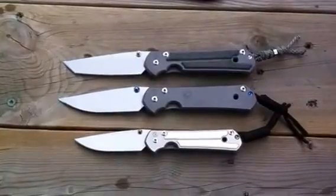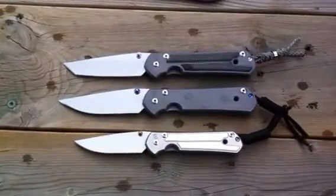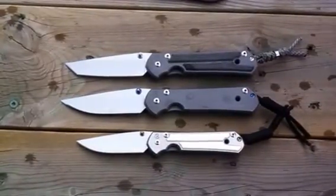So there's my Sebenza collection. I've got a couple more videos I'll be doing, so stay tuned. Take care, peace.